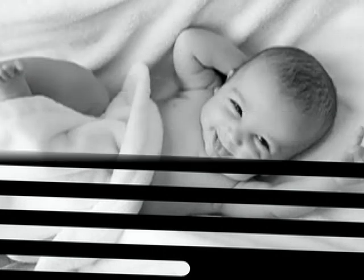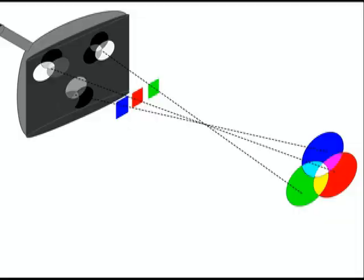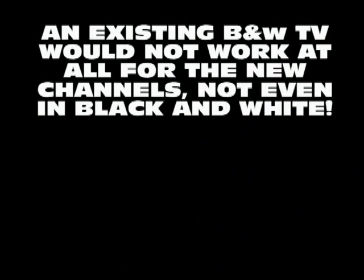Even broadcasting a black and white image requires complex 30 fields of 262.5 lines each, interlaced to form a 525-line frame, so sending a full color image can be almost an impossible mission. Many trials were made, some of them very interesting, but the greatest problem was the incompatibility with the existing black and white system. Whoever had a black and white receiver at home could not tune in to the new color broadcasts, not even watch them in black and white.